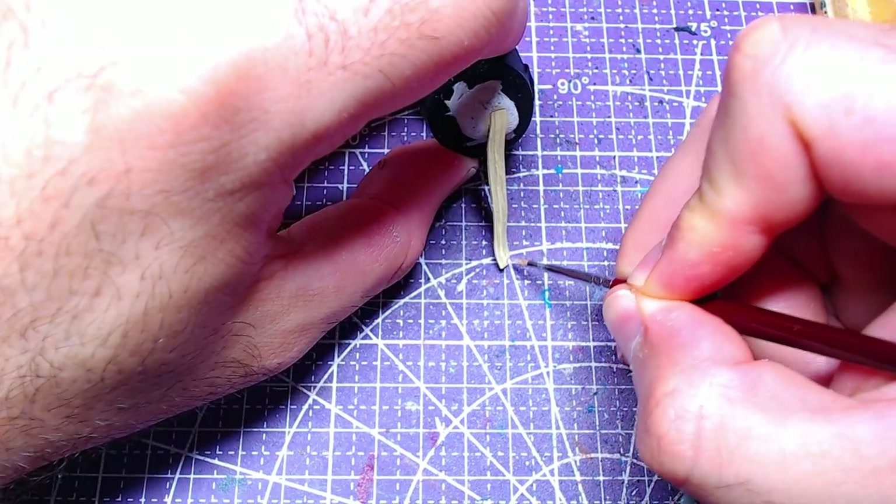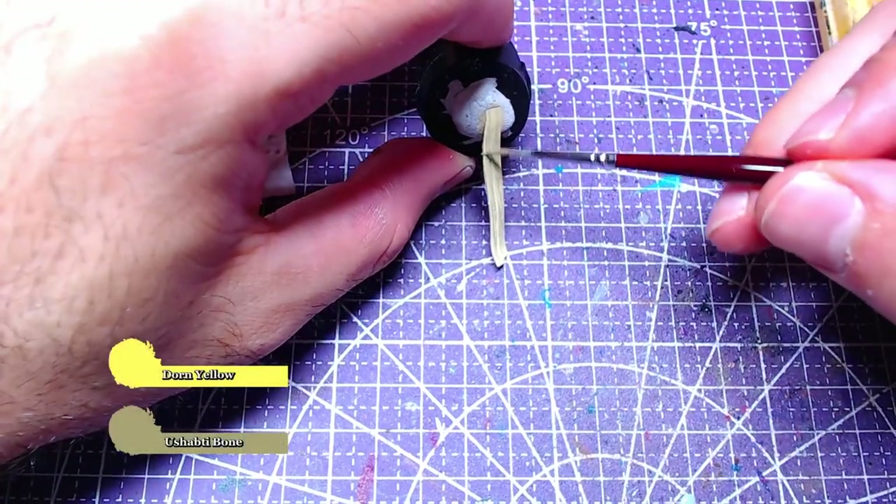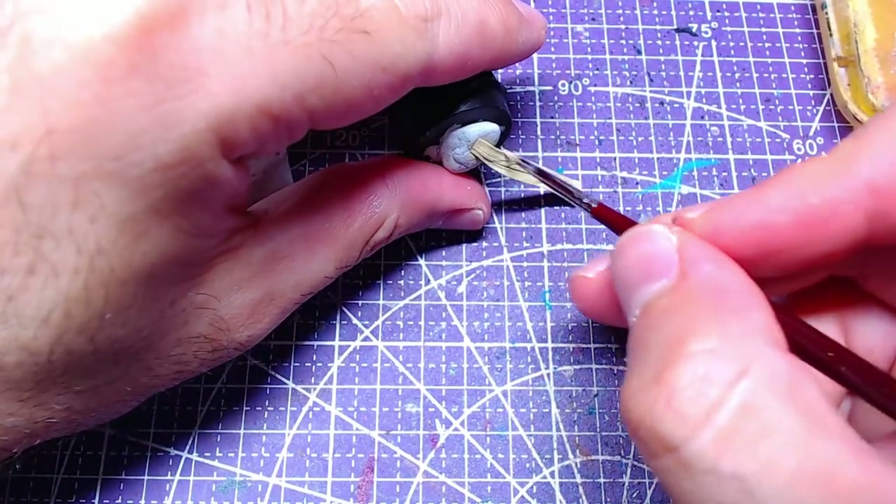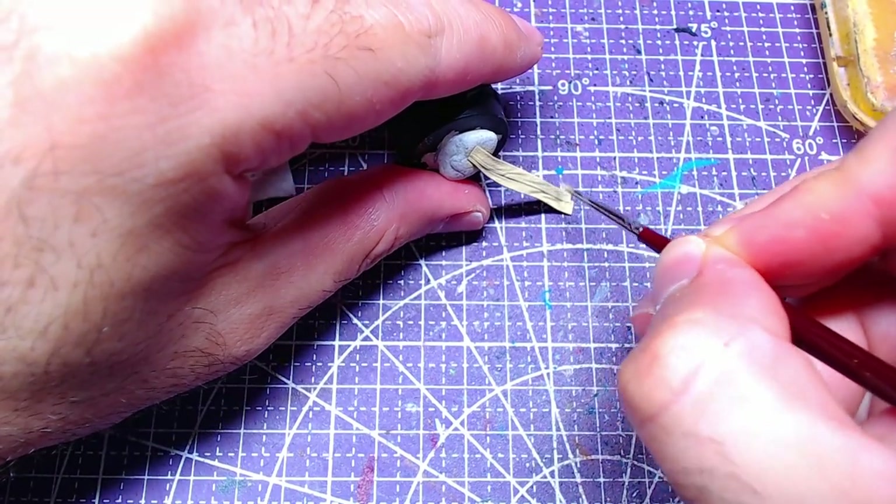Once we are done with the highlights, we will mix one portion more of yellow to our mix so that it becomes two-to-one Dawn Yellow to Ushabti Bone. With this mix we will add details to the highlights.